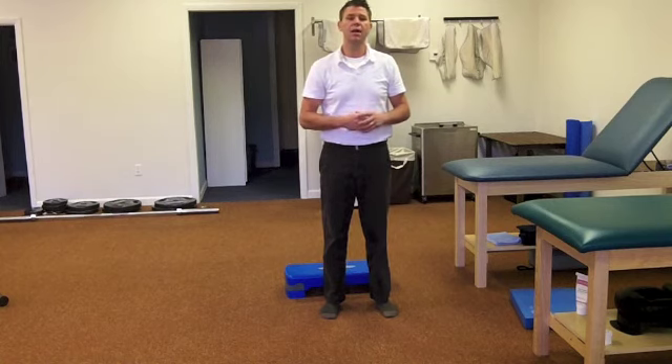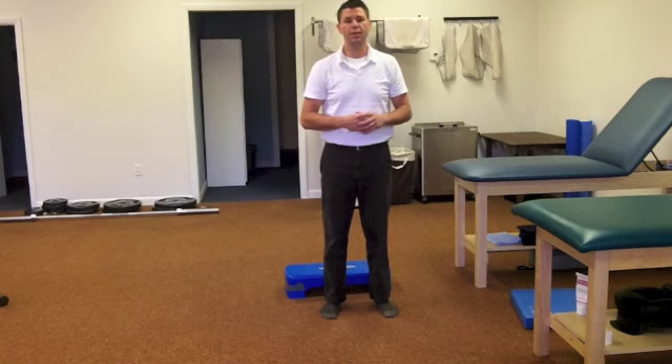So one thing to make sure you're doing at home when you have an ankle injury is really focus on balance, because that's the number one reason people re-injure their ankle time and time again. Here's a simple progression to improve your balance, and once you get to the higher levels, it'll make sure you're in the best position and strength to avoid re-injuring your ankle.